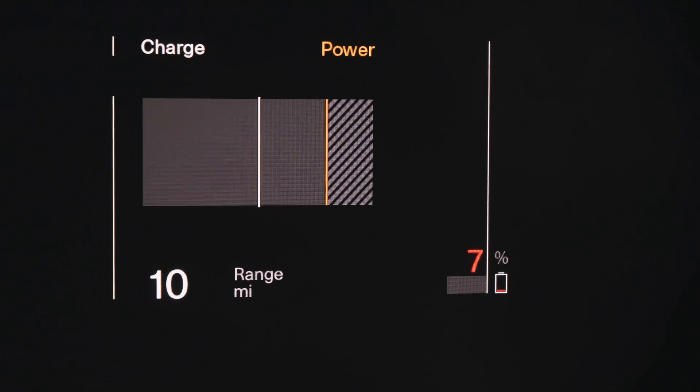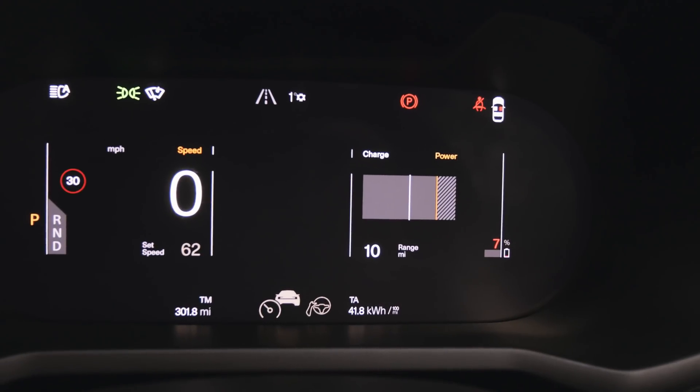We've arrived at this BP Pulse location — a 150 kilowatt charger in Ashington in West Sussex. On the display we've got seven percent showing and it's gone red, with a power limitation showing only about 50% of the power available when driving, and a range of 10 miles. We're going to hop out, get charging, and see how it charges for the first little bit and try to use that to warm up the battery before going out and doing a bit more yo-yoing.